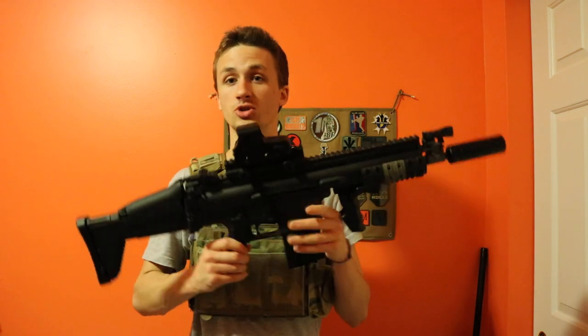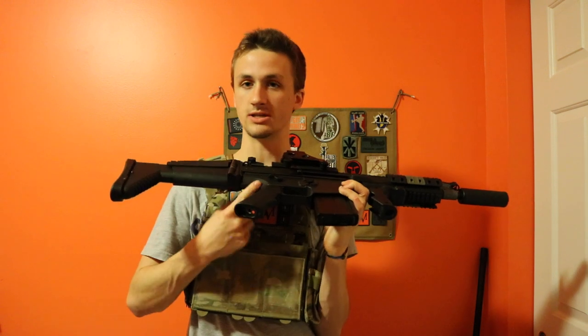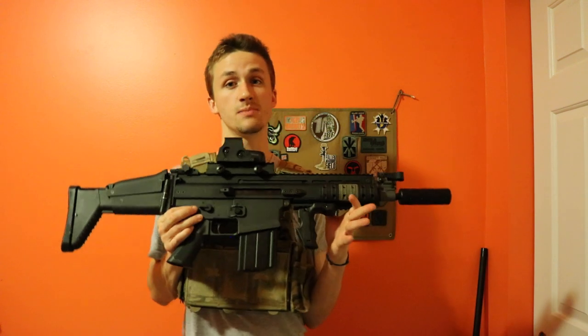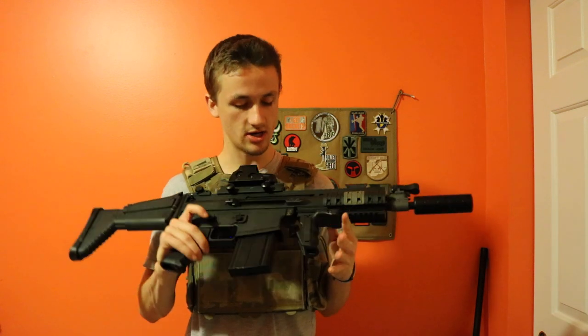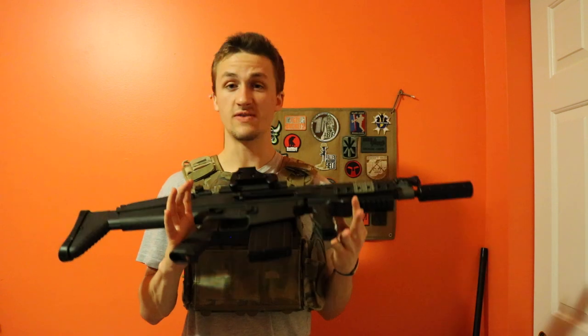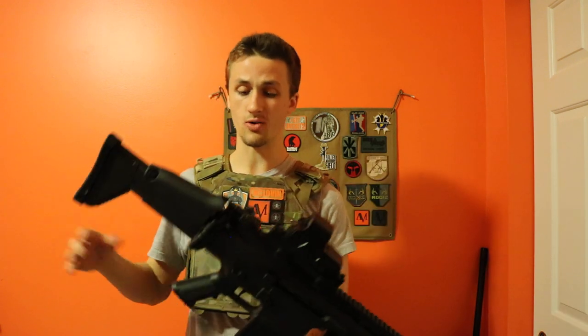One unfortunate thing with these guns is you can't use Magpul MOE grips — you have to get grips that don't have a back to them, which is kind of a downside. Internally, the gun is great. The VFC pistons have a polycarbonate rack which isn't the greatest, but their gears are fantastic. The wiring is a little sketchy, but overall VFC produces an incredible, high quality gearbox.